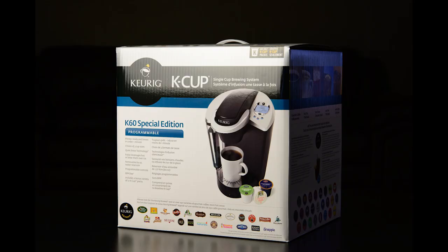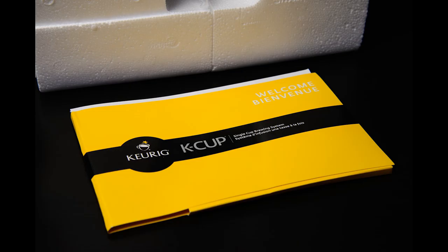I started with a shot of the Keurig in the box, and this was actually one of the most challenging to do, due to the highly reflective nature of the glossy box. Next up was a shot of the welcome package — basically a bright yellow folder that held the manual, warranty, and other paperwork. The bright yellow made for a nice contrast against the black background.